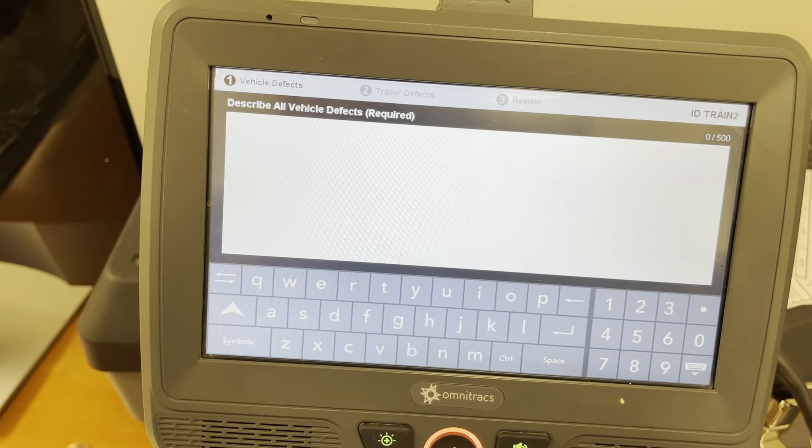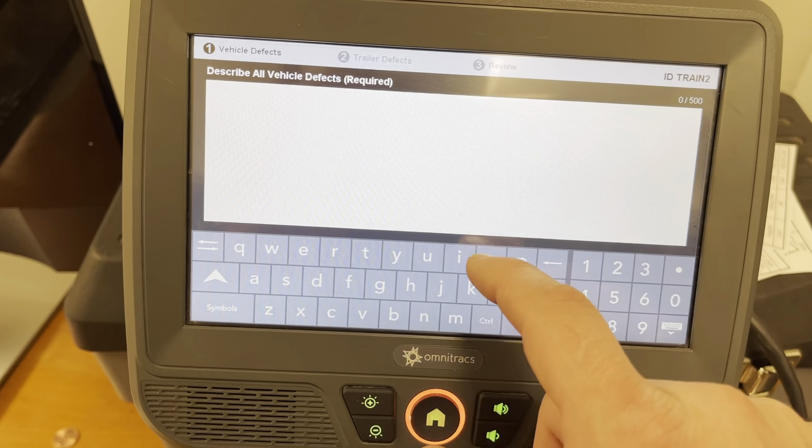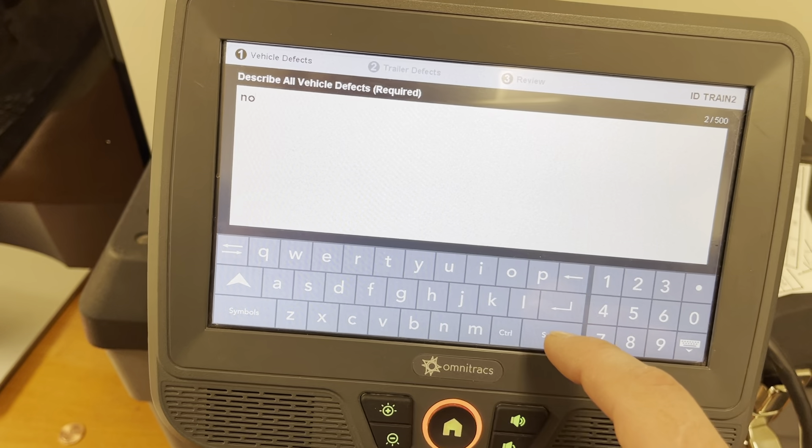And also if there's an issue, this is what happens. You're going to select the horn, hit next — it's going to ask you what's wrong with it. We're going to put 'no beeps'.